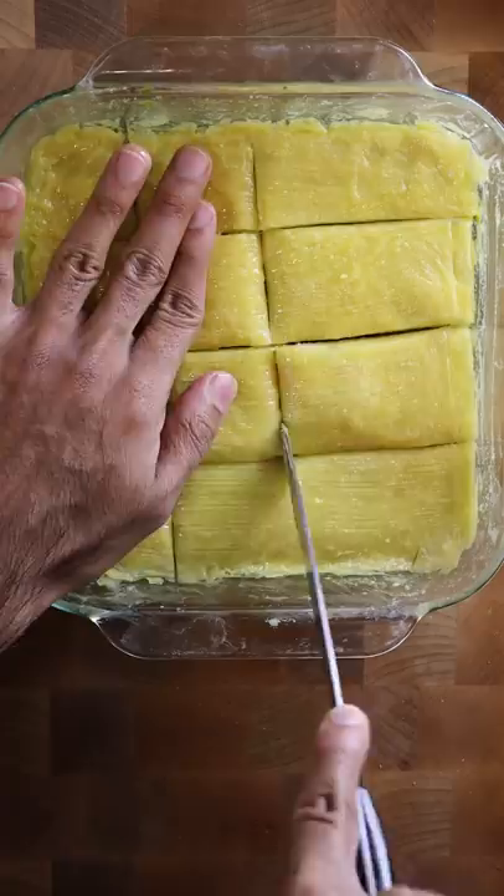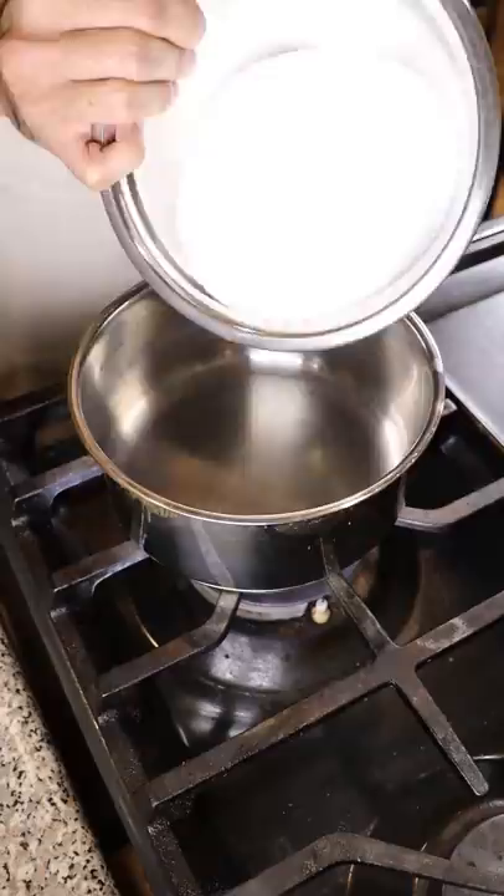Then I'll make slices and add more clarified butter on top, and cook this at 375°F for about 40 minutes, or until it's nice and brown.